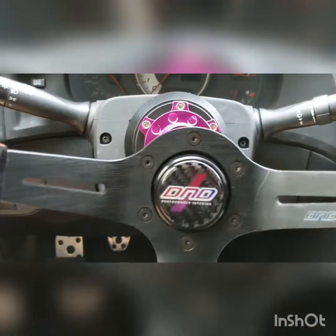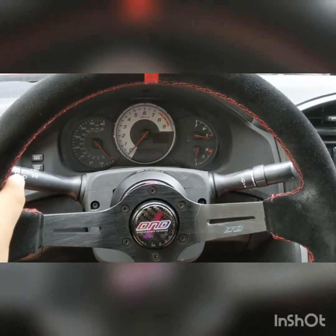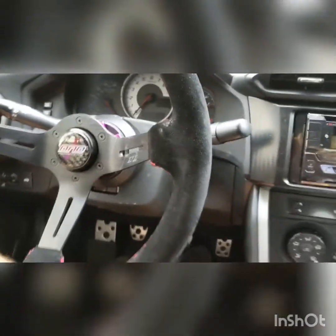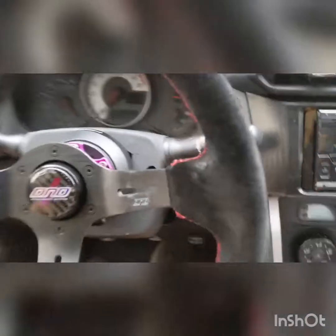I'll put the wheel on and show you what it looks like. So that's what it looks like with the wheel on. I think it matches my gauges really well. It looks really nice. It's kind of hard to see — a little cramped because of the seating position, the pedals and everything.